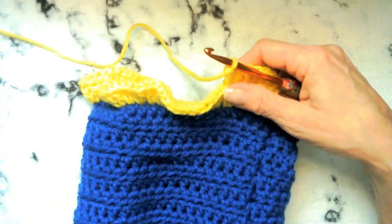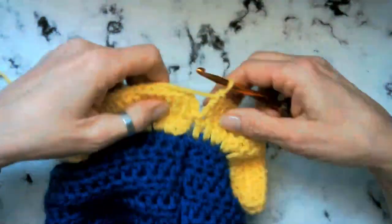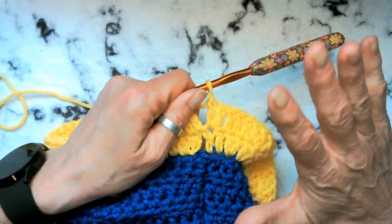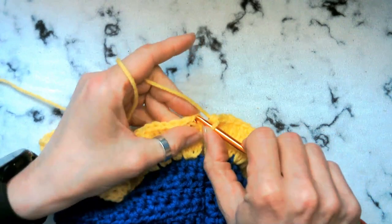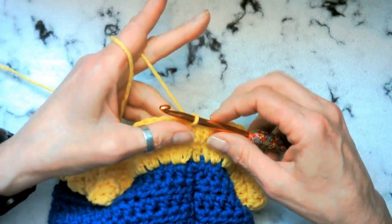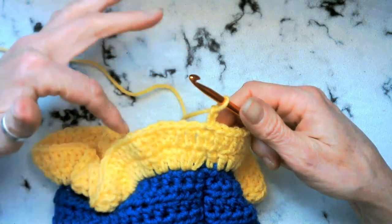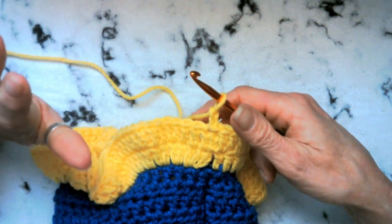We're going to go ahead and slip stitch again to that first double crochet, chain two. This should be 115 stitches around, but it really isn't making a difference whatsoever, so don't worry about it. Don't even count it — nobody will know.